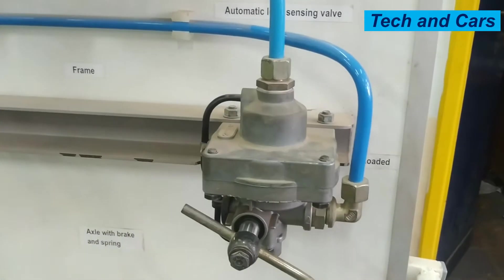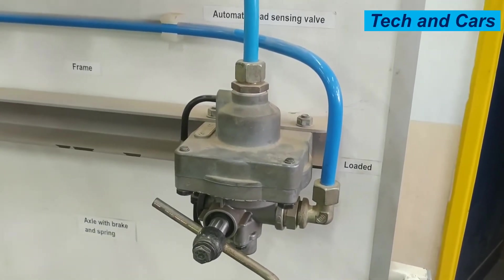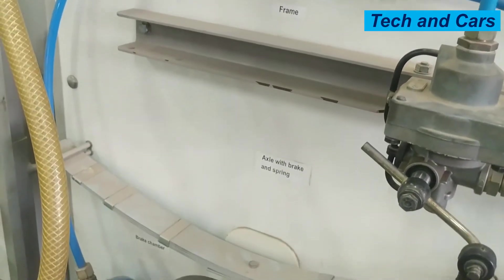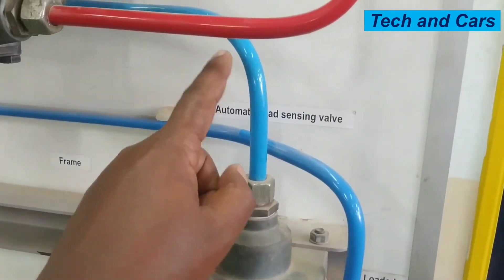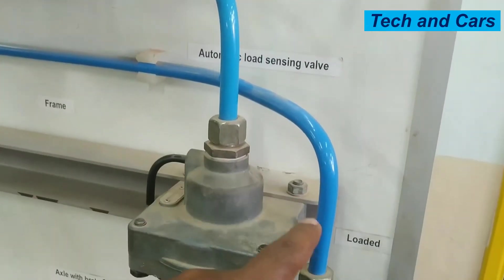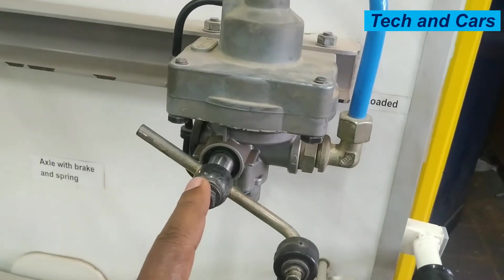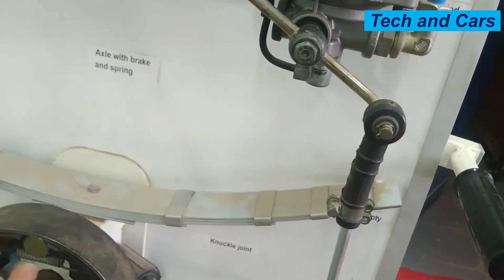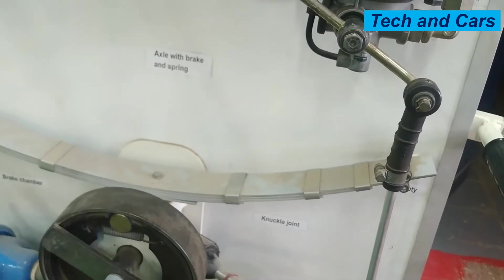Right here we have the automatic load sensing valve. The automatic load sensing valve will allow different magnitudes of compressed air to be supplied to the trailer brake chamber. The amount of air passing from the relay emergency valve to the brake chamber is dependent on the position of this valve, which is dependent on the lift spring, and the condition of the lift spring is dependent on the load on the axle.